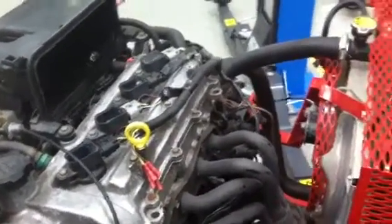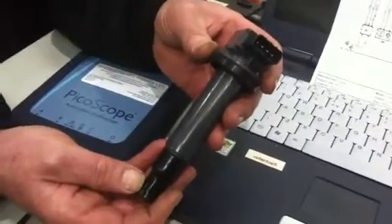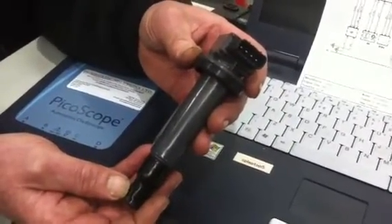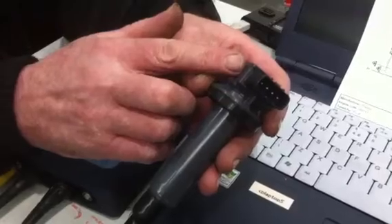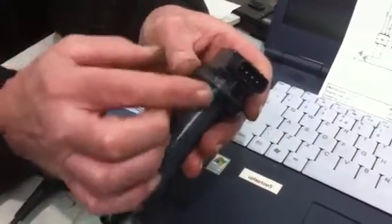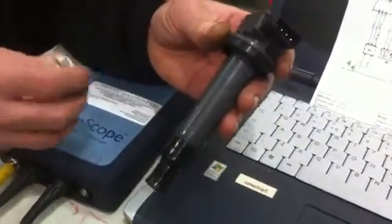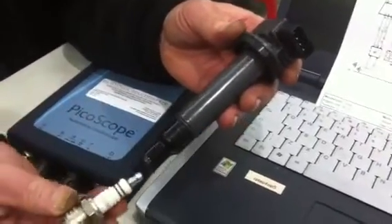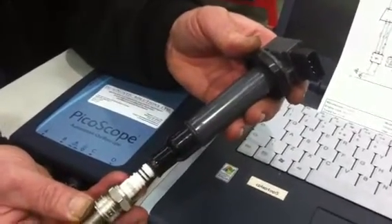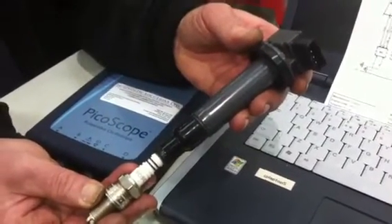Let's take a look at a coil-on-plug coil. Here we can see a typical coil — this is one from that engine. This coil contains everything necessary to produce a high tension spark. In the head of the coil are the primary and the secondary windings. Going into the front of the coil are four wires, and all four connections are low tension connections. The coil sits directly on top of the sparking plug — hence the term coil on plug, sometimes abbreviated to COP.